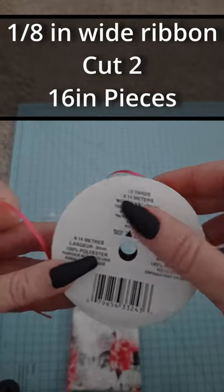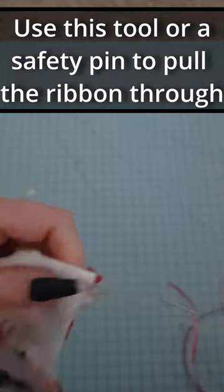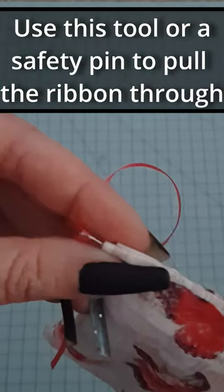Using 1 1/8 inch wide ribbon, cut two 16 inch pieces. Use this tool or a safety pin to pull the ribbon through.